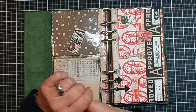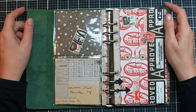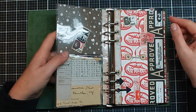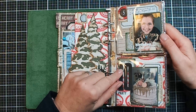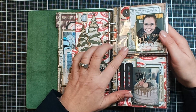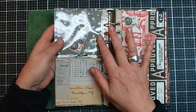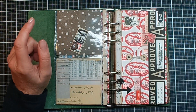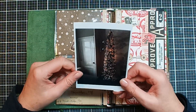Hi everyone, welcome back to my channel. It's Esther again with day six of my December day-by-day journal. If you have seen the previous videos, you saw that I have been doing those two pocket pages for yesterday's pages. So if I did this on day five, it means I have to use them again on day six. So two pocket pages again, but I do only have one picture from today — and that's our Christmas tree.